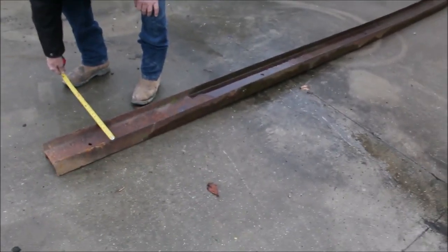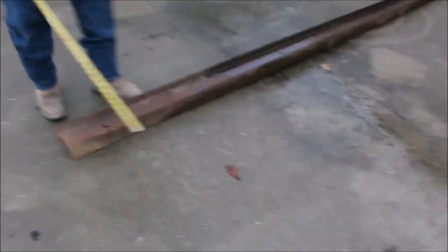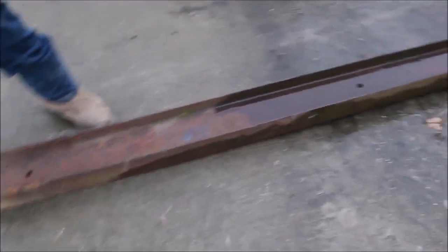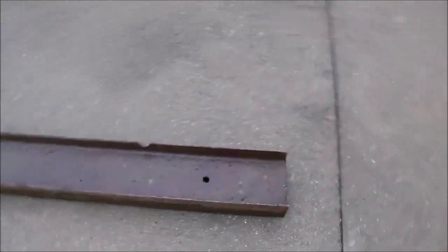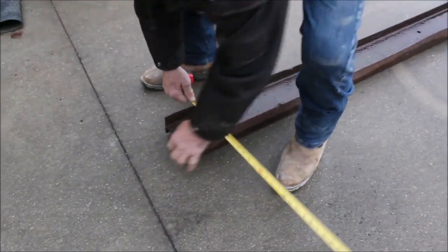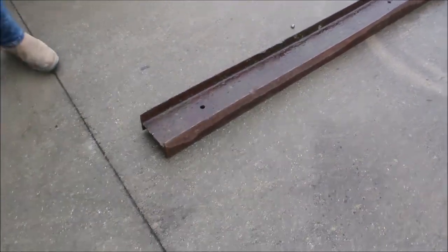Guys, this I-beam is twelve and a half foot long. It's six inches tall, three inches wide, and it's got a tweak in it. It's tweaked — it should be unusable. If you need nothing else, you cut it in two or three pieces. It's rusty but it's hard to find. The gauge on it is someplace around three sixteenths thick, I guess.